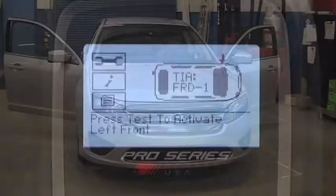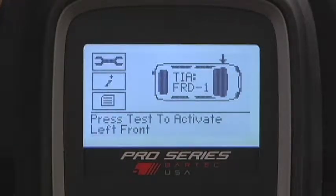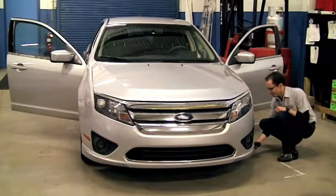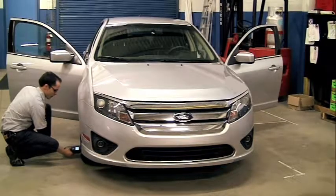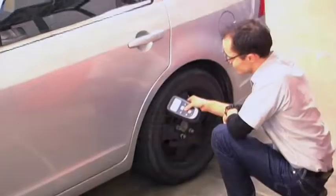The Tech 400 Pro will lead you to activate the sensors. When the sensor transmits, the horn should honk. Repeat this process for each wheel position. When complete, the vehicle horn should honk twice.